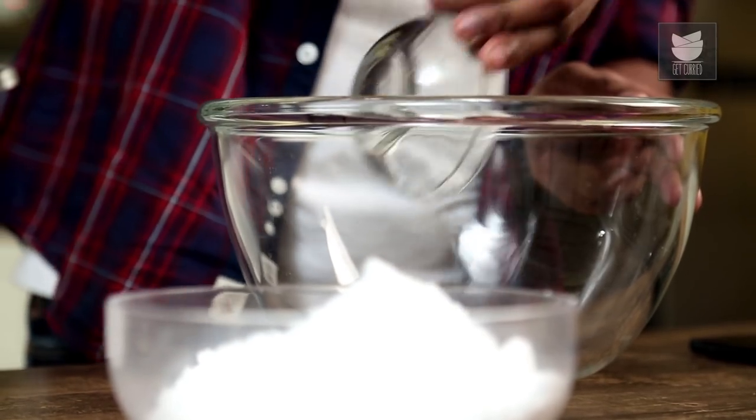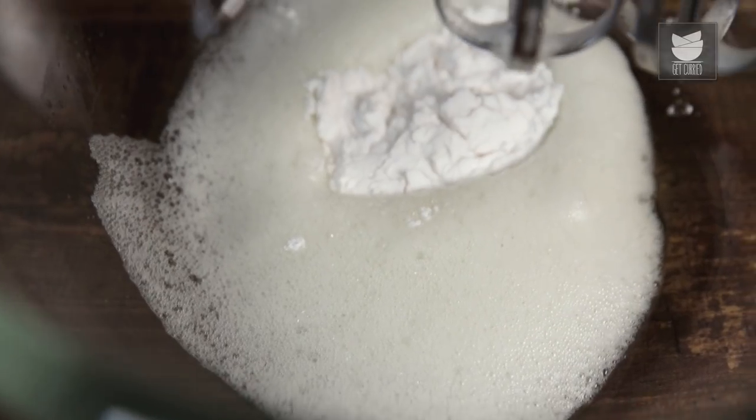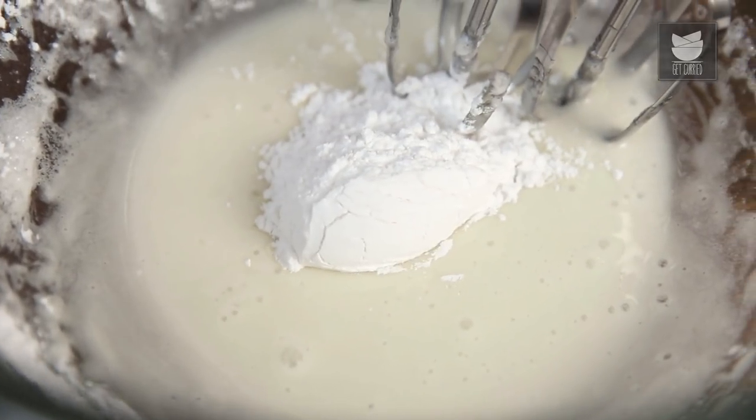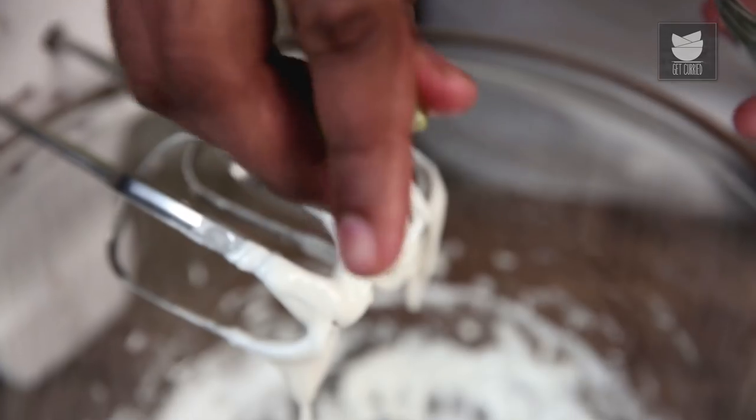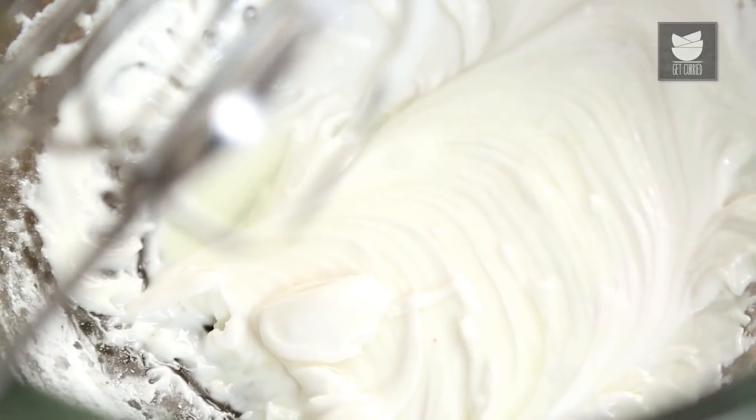Royal Icing is a mixture of Egg Whites, Icing Sugar and Lemon Juice. So first, Egg Whites go in the bowl. I'm going to start whisking this till it gets lightly foamy. Once this turns nice and foamy, I'll slowly start adding in the Icing Sugar. At this stage, I'll be introducing Lemon Juice. Because of the acid in Lemon Juice, the Royal Icing is going to turn snowy white.